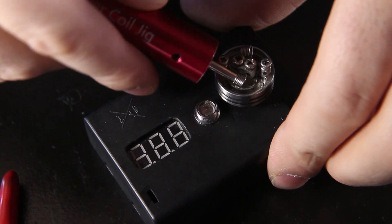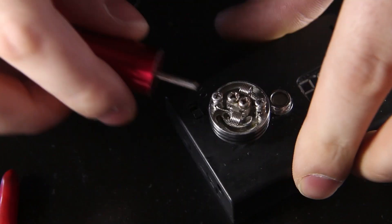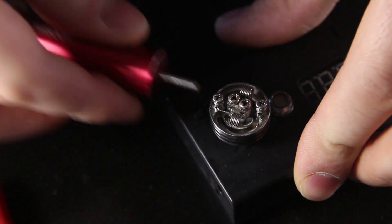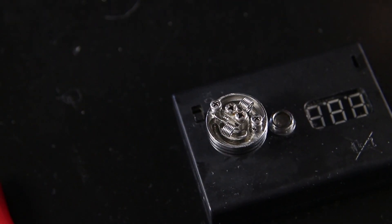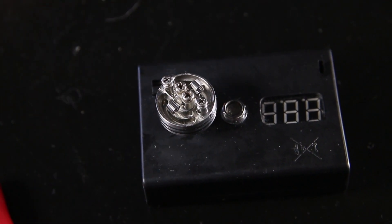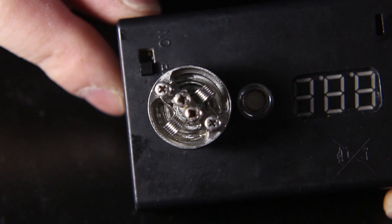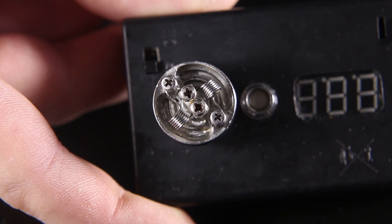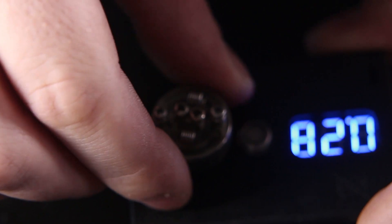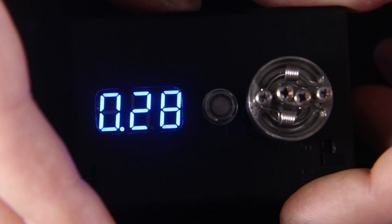I'm going to insert my jig back into it and straighten it a little bit. That's what you should have so far if you're building along with me. I'm going to do a quick resistance check — 0.28. Once I fire this it should jump up to about 0.3.